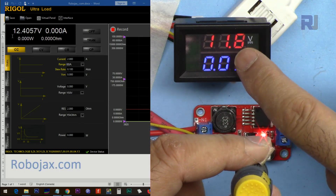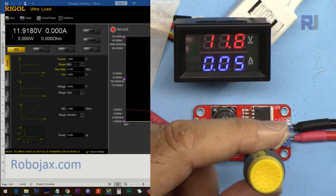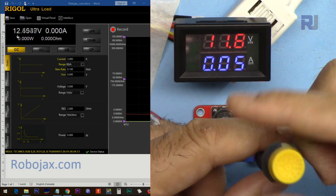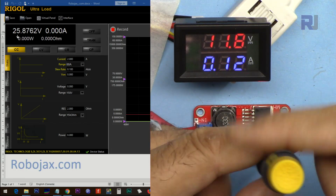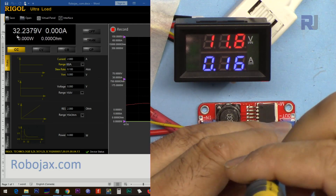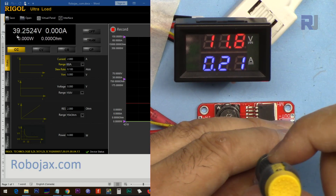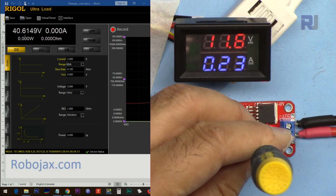Remember the input voltage is 11.8 volts, so the minimum output is 11.9 volts. Now let's go up. Pay attention — this is a 50-volt capacitor, so if the output voltage exceeds 50 volts this capacitor will blow up. The maximum it reaches is 38 to 40 volts, so 40 volts is the maximum they have set. That's good.